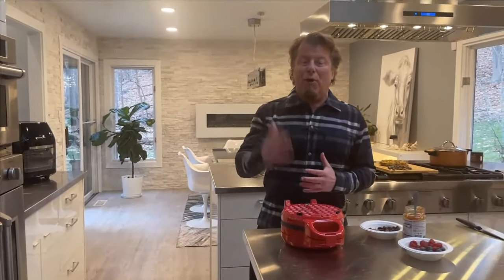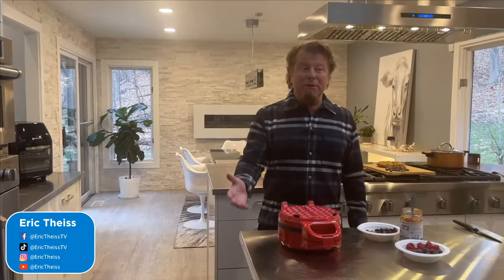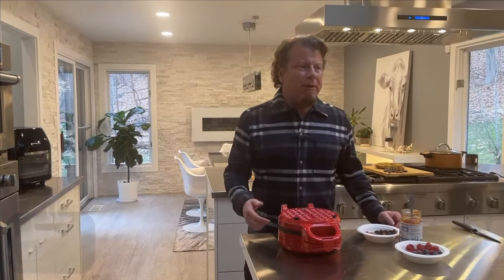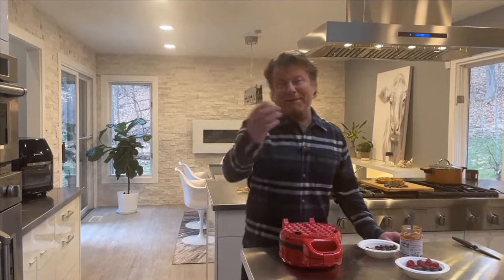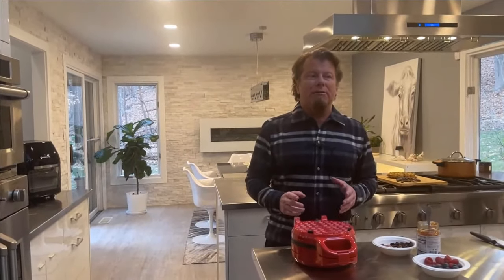This month is national oatmeal month — who knew oatmeal had a month? A lot of people say oatmeal is super healthy, but I think oatmeal is as healthy or as bad as you want to make it. My son Max likes to put so much stuff on his oatmeal I'm not so sure it's healthy anymore. Since oatmeal has its own month, I thought we'd serve it a little differently this week.